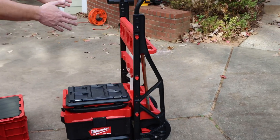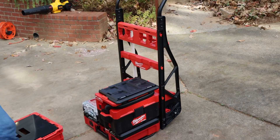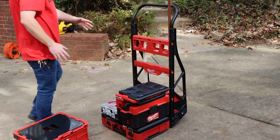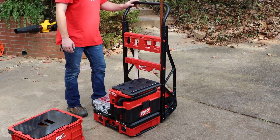The wheels are on the inside of the frame, which is kind of unique to the two wheel cart here. So it'll help it go in between door frames and things like that. I think it's pretty nice.